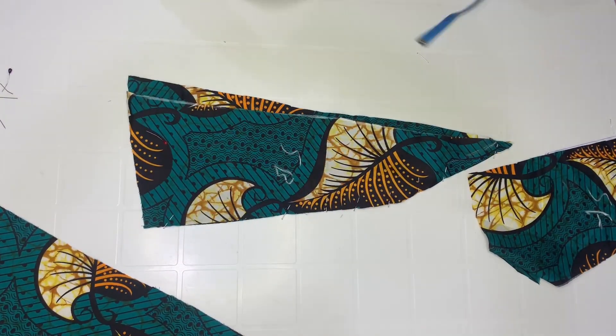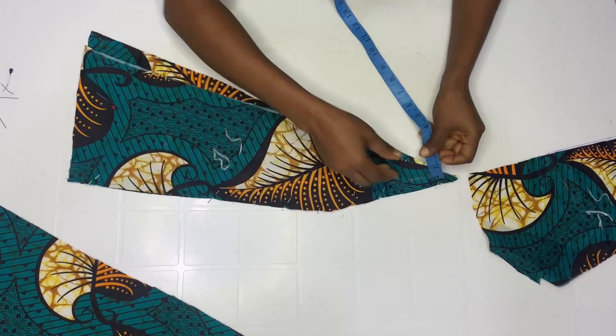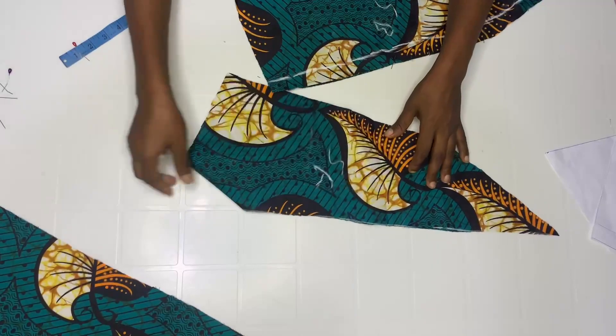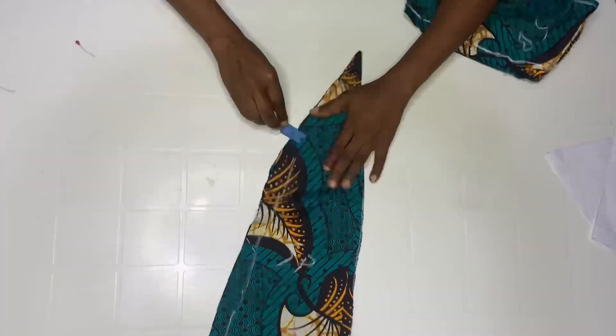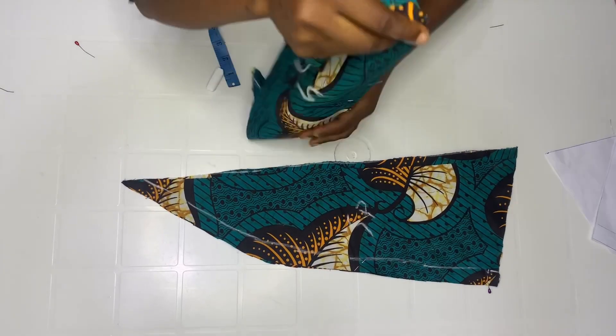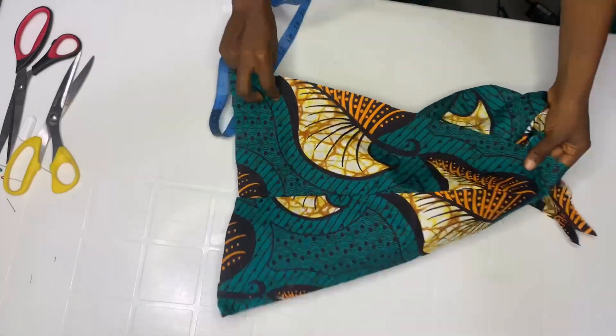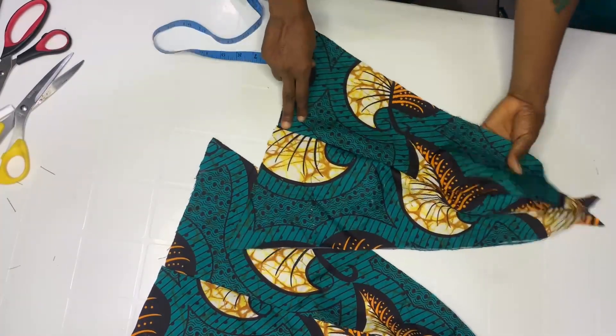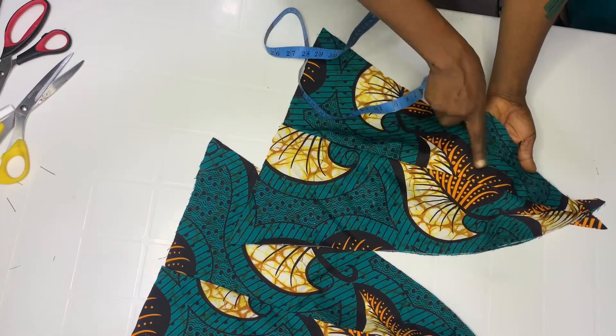When you're done, go ahead and join by one inch. Do the same thing with the other piece, then join both parts by one inch. After joining, remember this is the hip area — that's why it's a bit curvy on the inside.